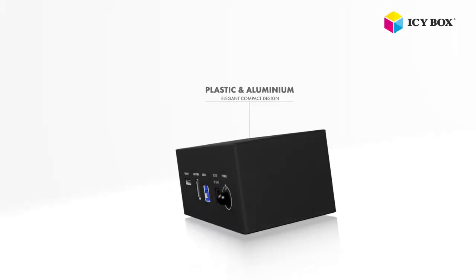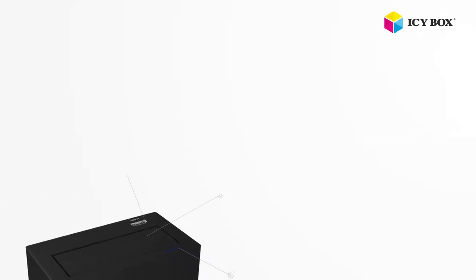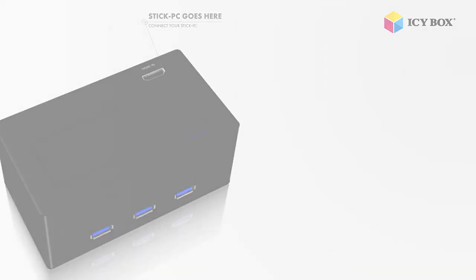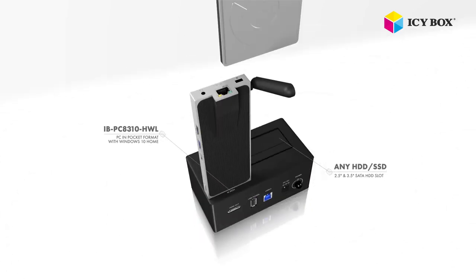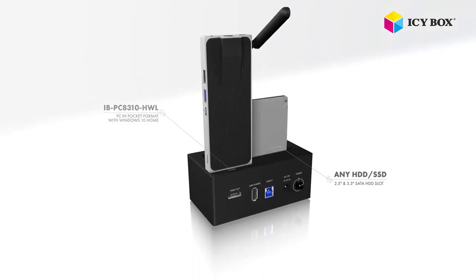The docking station adds three USB 3.0 front ports and a 2.5-inch to 3.5-inch HDD/SSD docking connectivity. Connectivity for the stick computer into the dock is via an HDMI port, and the dock has connectors for the microUSB port, USB power, and USB 3.0 port on the stick PC.